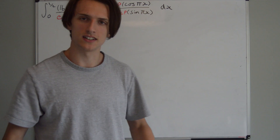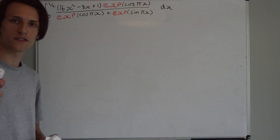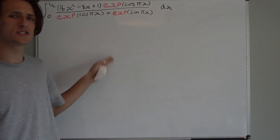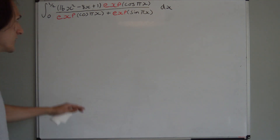Hey everybody, how are you doing? I hope you're doing well. This is actually the first day of isolation for me. And I thought we'll do question 1 from the calculus paper. I hope your results went well by the way. This is a tough one — this is such a cool integral, and it took me quite a long time to actually get this solution.